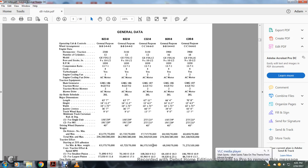The GFLZ model 12 applies to the B328, C328, and B398; GFLZ 16 for the C398. Bore and stroke: 9-inch bore, 10 and a half inch stroke. RPMs: 1050 for all models. Compression ratio: 12.7 to 1 for all. Cycle: 4-cycle for all. All are turbocharged. Engine cooling fans: 1 for B328, 2 for the rest. All have AC motors for engine cooling fan drive.